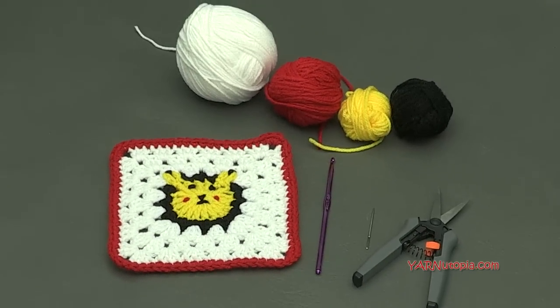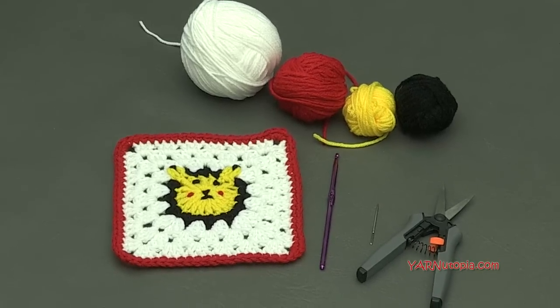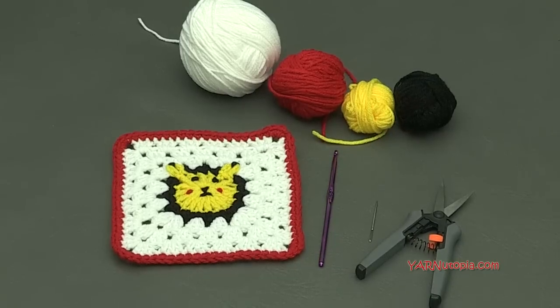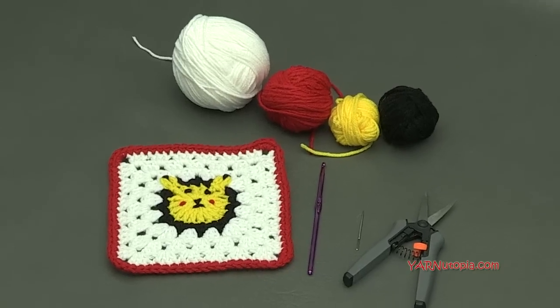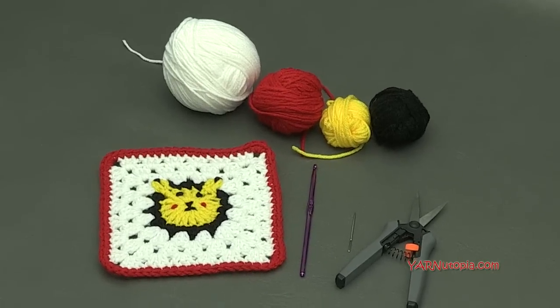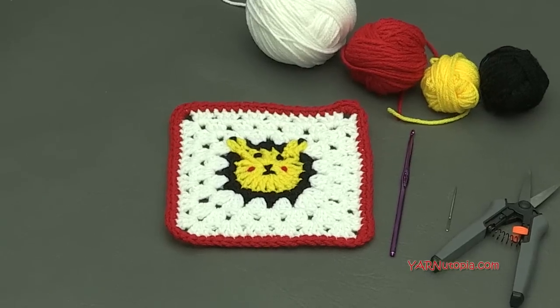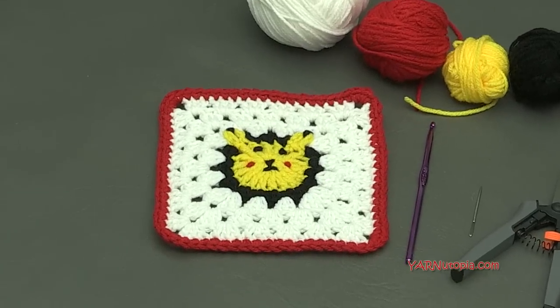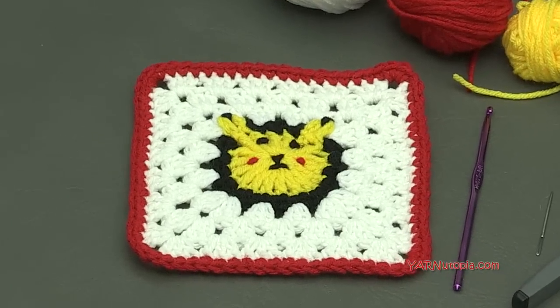You can also follow me on Snapchat — I'm yarnutopia on there. A big thank you to my dad for taking the time to make these squares and make all of our videos with us. He is our videographer, editor, and photographer for all of our videos. Make sure you subscribe to our channel. Now let's get started — new month, new square, number 214 granny square.